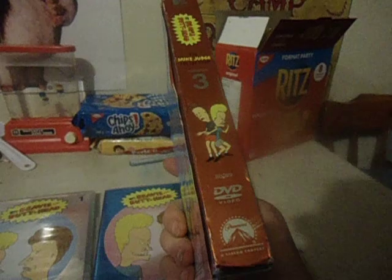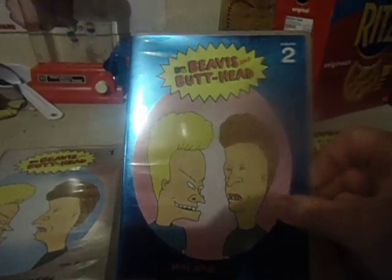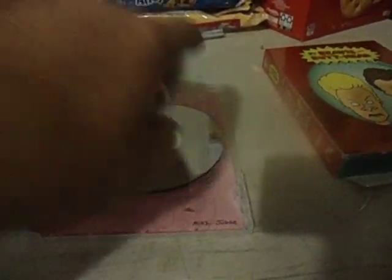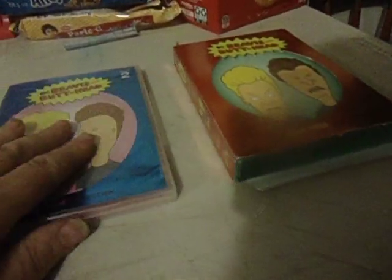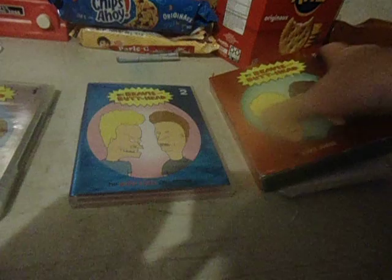I would have liked to have them all matching, but other sellers have more on shipping, so I take what I can. As long as I have all the seasons, you might have to mix your sets sometimes to get them. It would be nice if they came all together in one set or one big box, but it doesn't always turn out that way. I think there's one more I'm waiting on — number four — from a different seller.